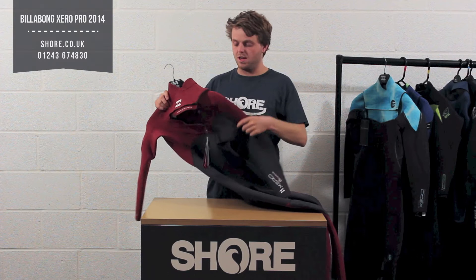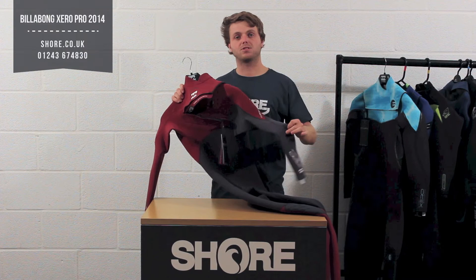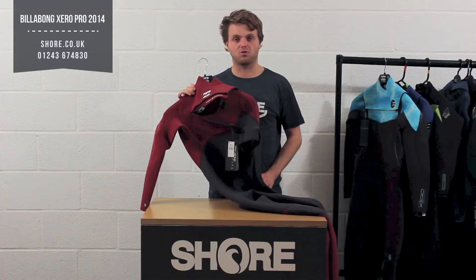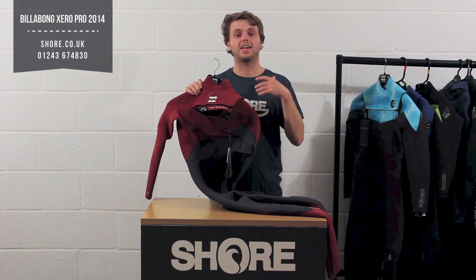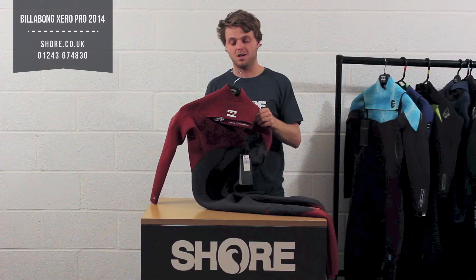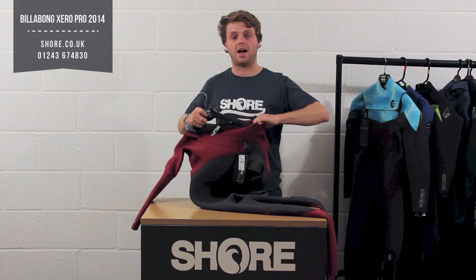Moving through the suit, it's internally fluid seam welded throughout. On all the stitching you can see on the outside is the fluid seam weld, which keeps it all together and stops any water getting in — really creates a nice strong seal. Around the firewall section here you actually get tape as well, so you're using both technologies: the tape and the fluid seam weld. That creates a nice warm, solid suit. It is only single fluid seam weld, so it's probably not as warm as a super seam weld or some other suits, but it's certainly going to keep you warm.